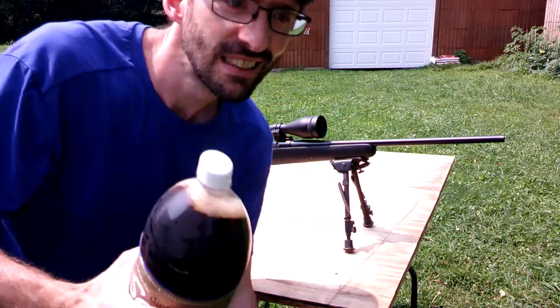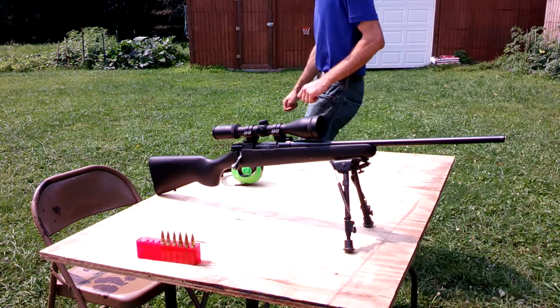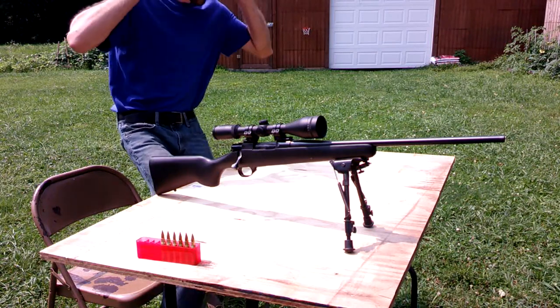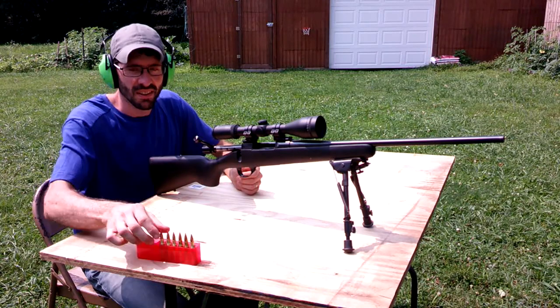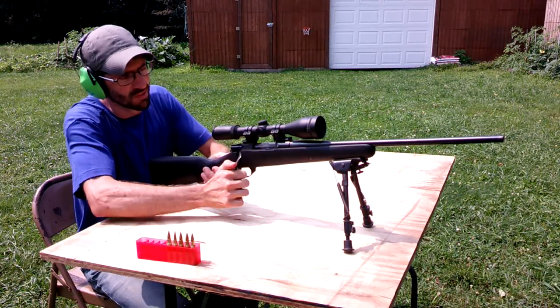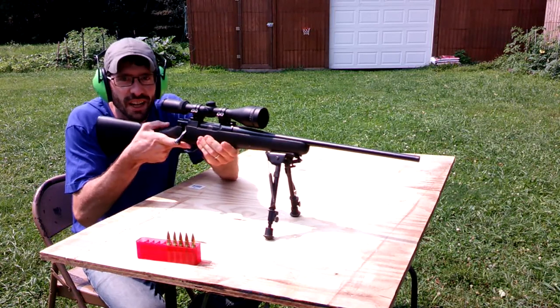First target's a soda. We've got a soda set up downrange. Let's see what these V-Maxes can do. There we go.